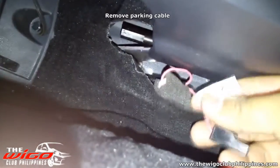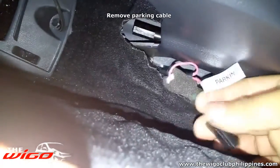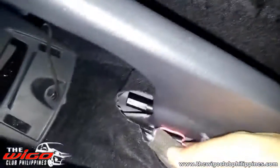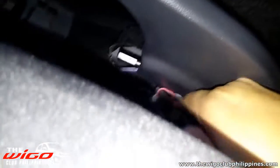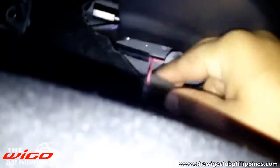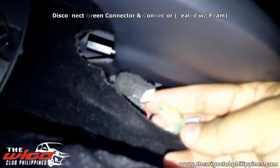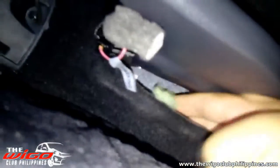Remove the parking connectors — remove the two connectors.